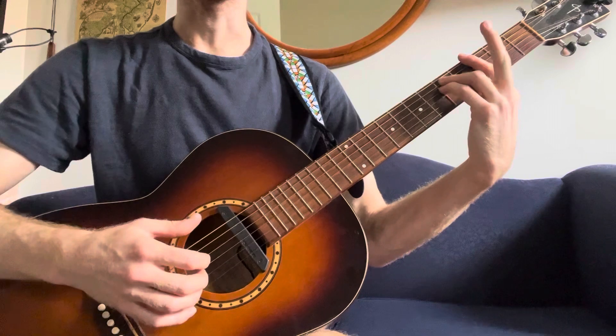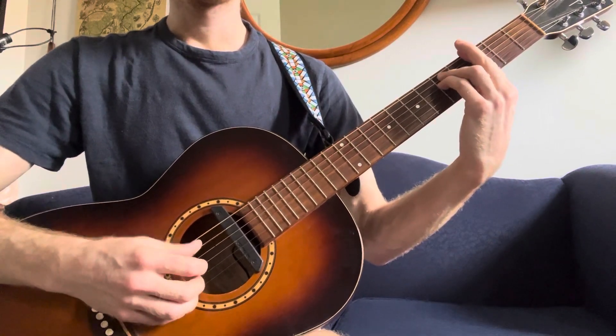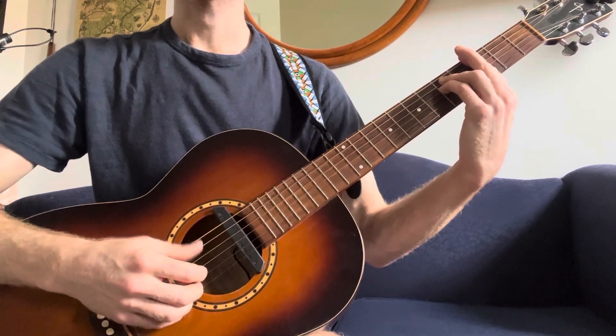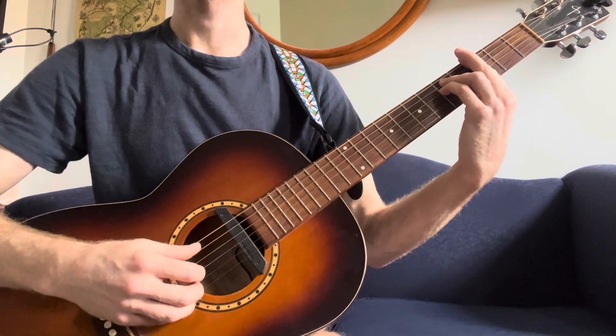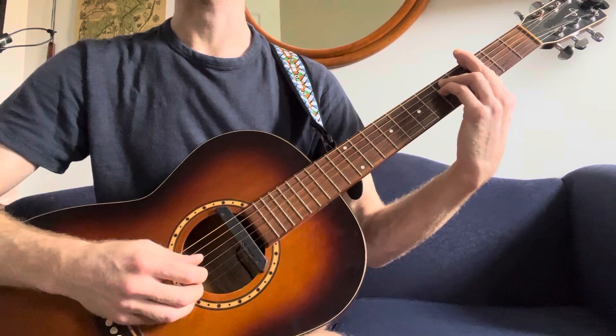Then you change to a G minor, just a bar chord. And here our thumb starts on the E string and is going do, do, do, do, do, do, do. Other than that, it's the same pattern.